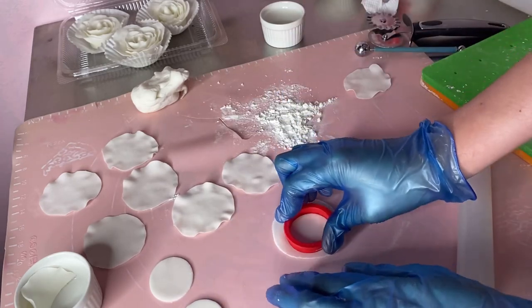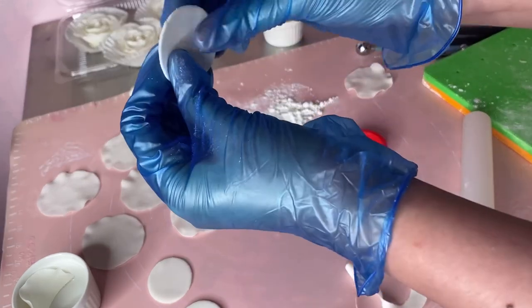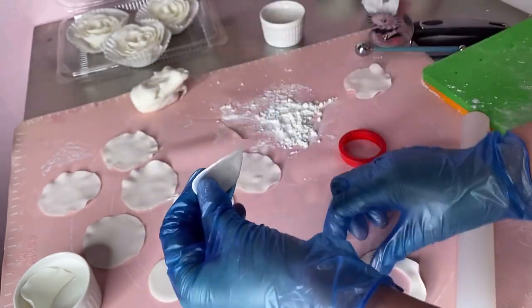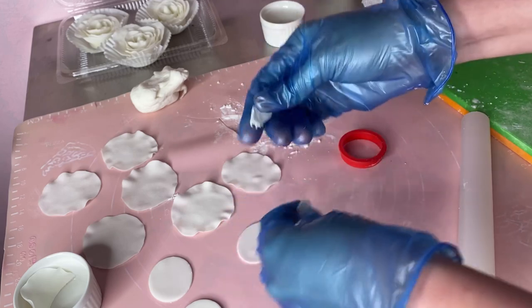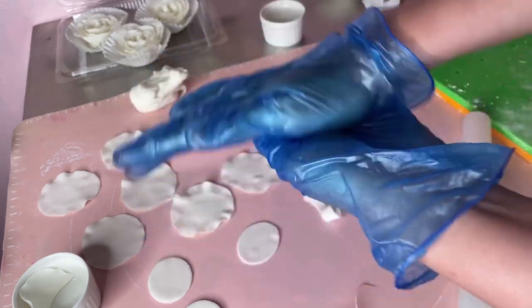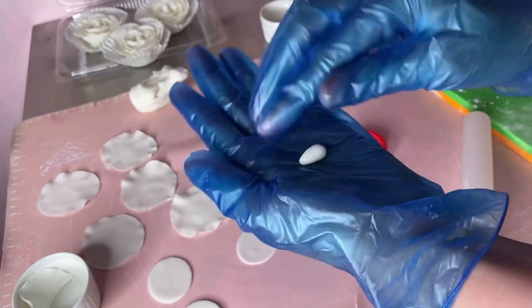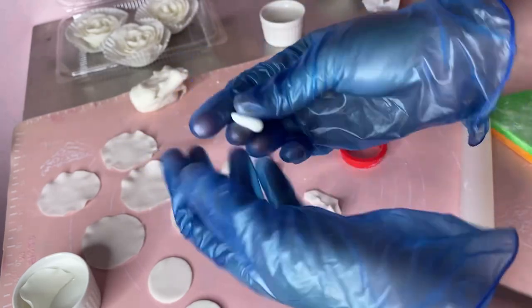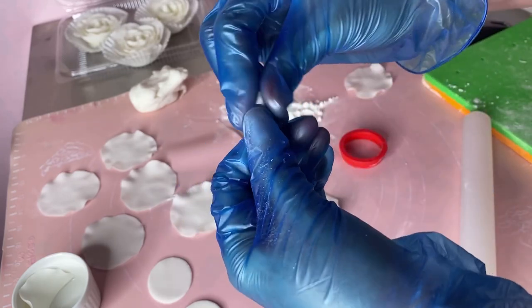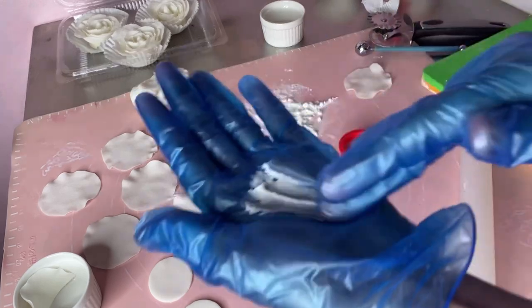Cut natin. Tapos, ganyan na sya — sobrang nipis. Tapos, gagawa lang ng katulis. Lalagay ako ng shortening sa ating glass.